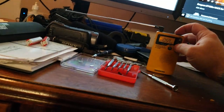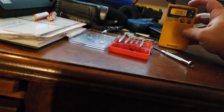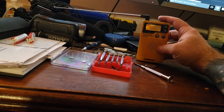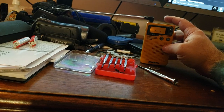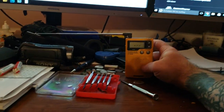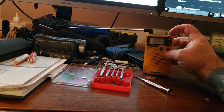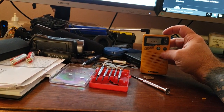Hey everybody, just want to show you. I just got this Sanjian and I picked it up on eBay for I think $44. It was just somebody selling a used Sanjian, so I hacked it and I turned it on and listened to this.